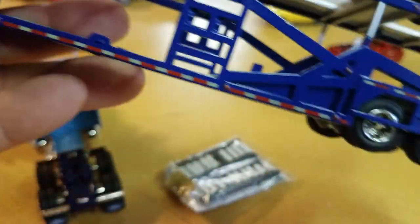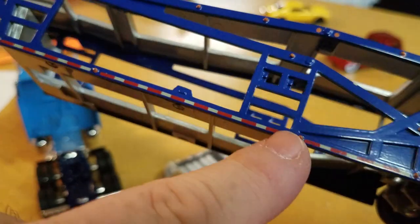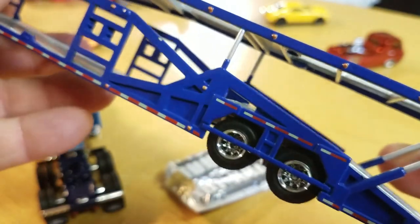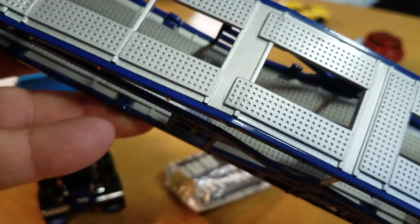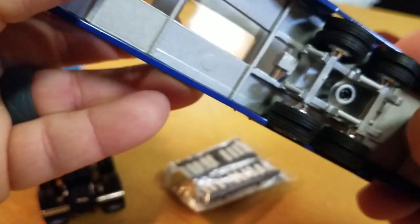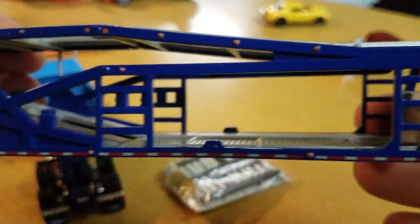One of the differences from the other hauler — if you want to check out my other videos — this one has the reflective red and white safety reflectors on it. The other one doesn't have those. I looked at that — I wanted to see if someone sold the decal, I'd put it on the same bed. This does slide out — supposed to slide out — so you can make it where the cars go up. Same thing on the other side.